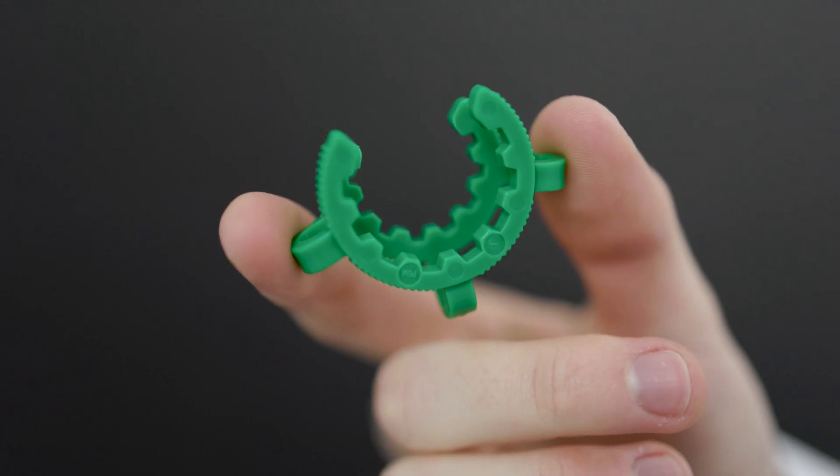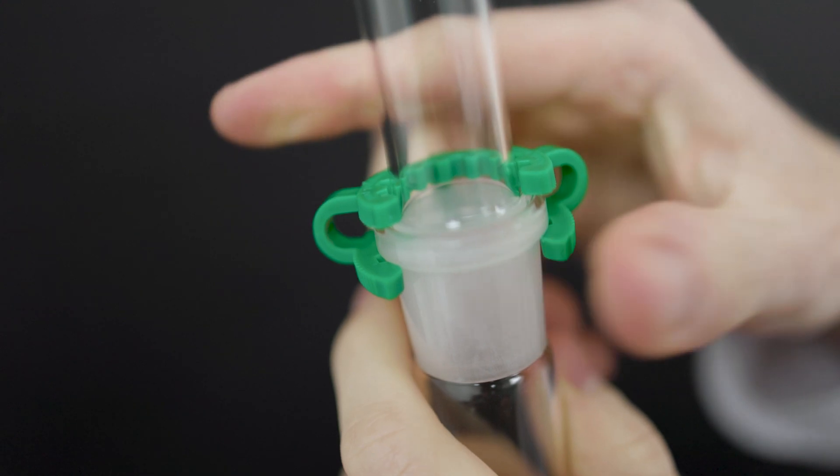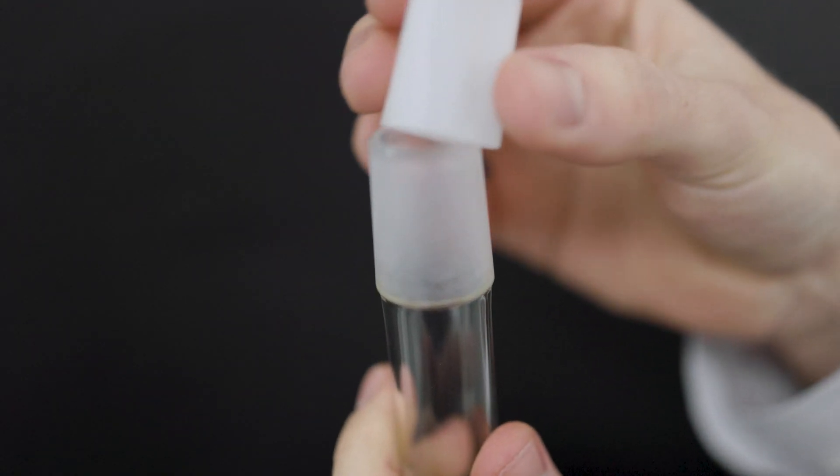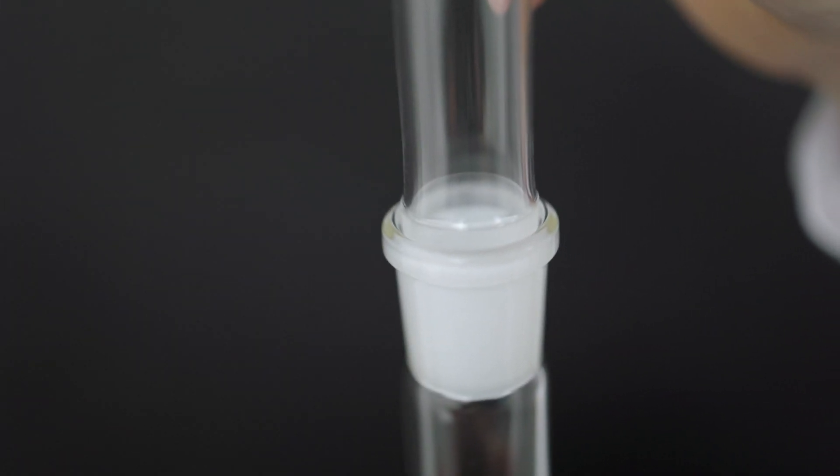These joints can be secured using Keck clips, which are available in a variety of sizes. In use, it is a good idea to lubricate ground glass joints with an appropriate grease. Alternatively, PTFE sleeves can be interposed between the male and female joints to avoid wedging them together, as they can become stuck or frozen.